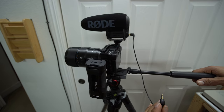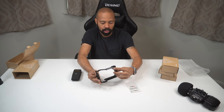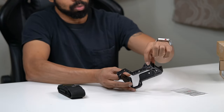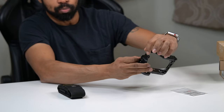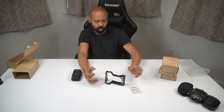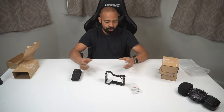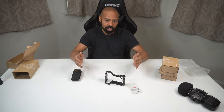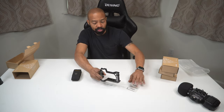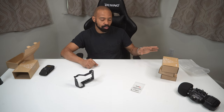You do have to remove the lanyard attachments, though there appear to be slots in the top and on the side as alternatives for your lanyard. One thing I didn't like about the a6600 attachment is that when moving the camera handheld, the metal taps the side of the camera body and causes some noise artifacts. So this here is the SmallRig cage — the reference point for the other items I'm unboxing.